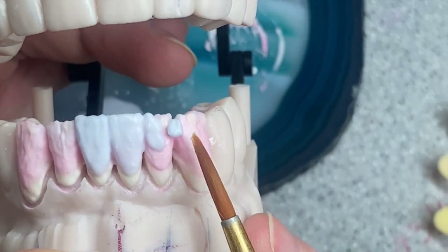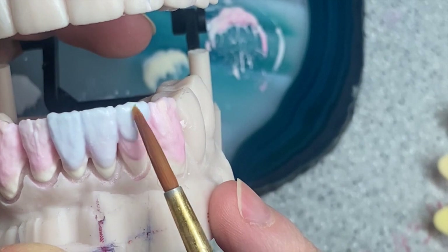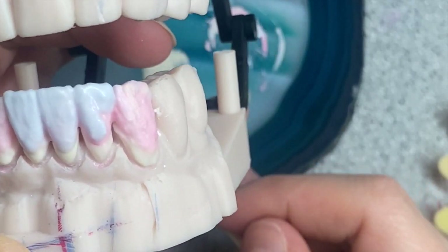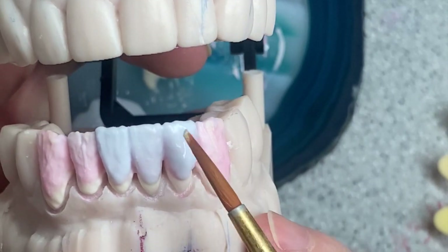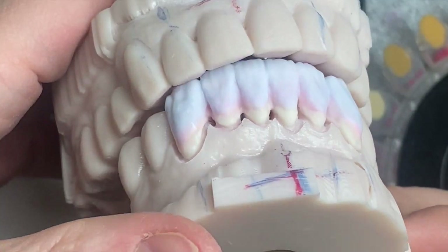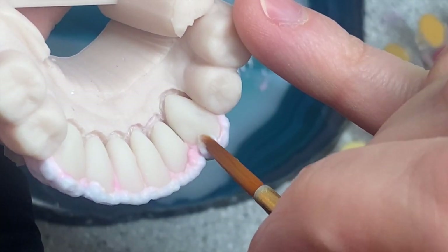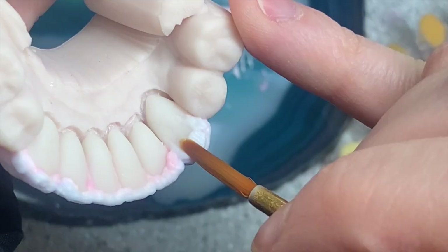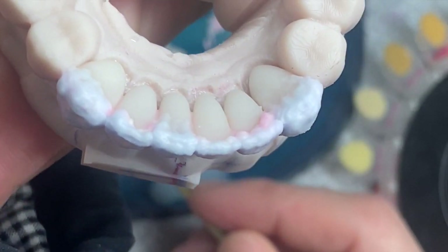Now my teeth start looking more like the wax-up. When I was learning, I'd look at the wax-up and wonder why it looked so nice but my work didn't. You have to understand - if you get lucky enough to get the model with tissue intact, use it. It's a very valuable resource for making good crowns. Also very important: the edge. You have to build the edge from the lingual side - that is not optional. That's what the lower edge looks like.